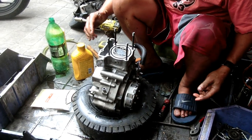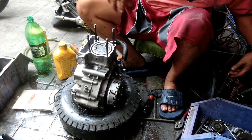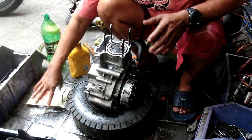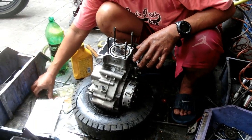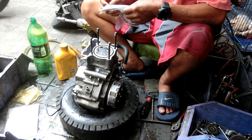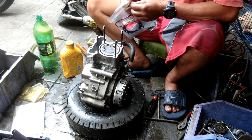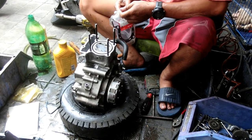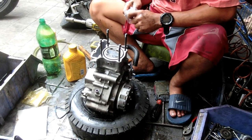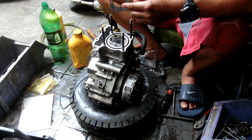Mga ka-fix-it, hindi na lang po natin pinarivit yung ating clutch housing. Sinunod na lang po natin yung payo ni Sir George na gamitin na lang muna natin, tapos kapag may pera na po tayo, palitan na lang natin ng genuine Honda parts — yung talagang galing sa Honda na clutch housing. Kasi medyo delikado po yung rivet, baka bumigay din, hindi tumagal.